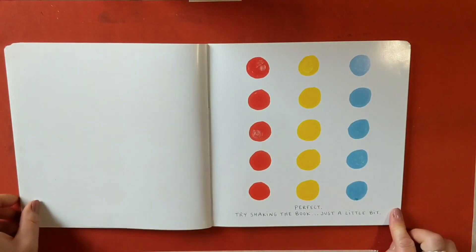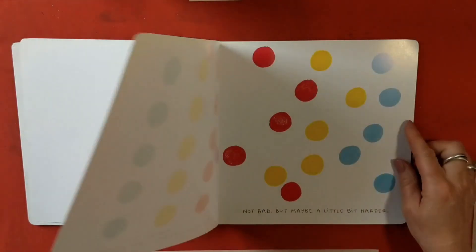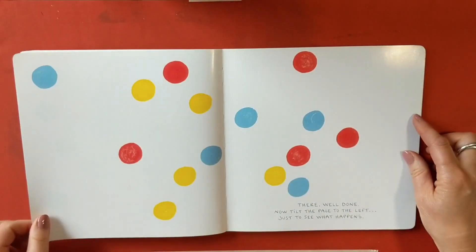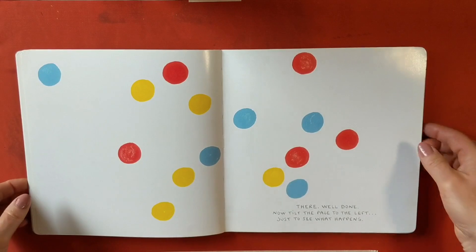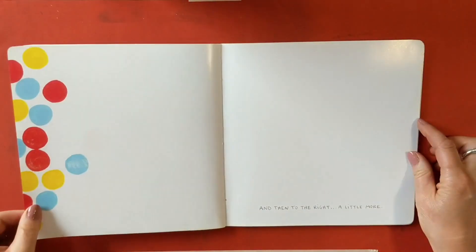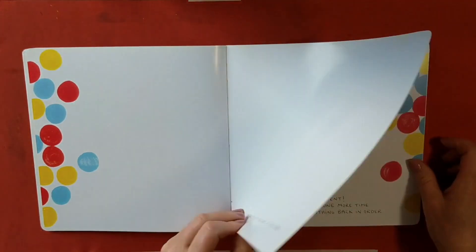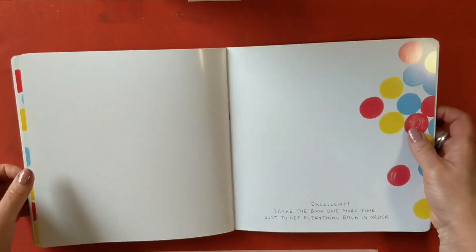Perfect! Try shaking the book just a little bit. Not bad, but maybe a little bit harder. There. Well done. Now tilt the page to the left just to see what happens. I think that's enough. And then to the right, a little bit more. Excellent! Shake the book one more time just to get everything back in order.